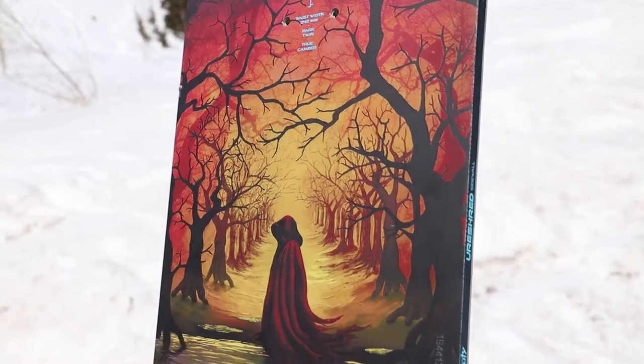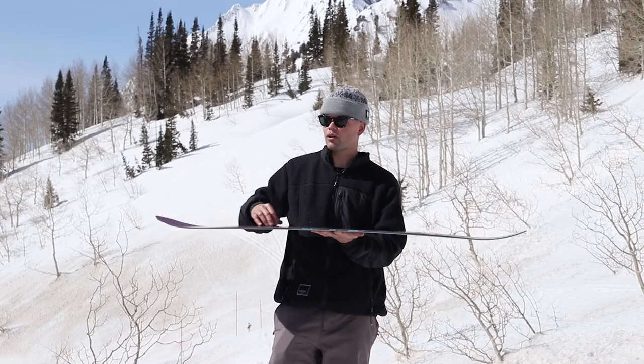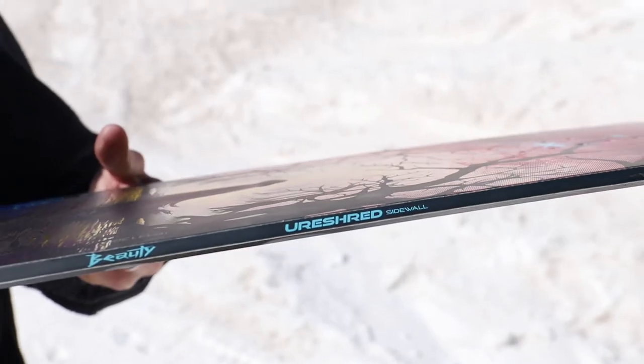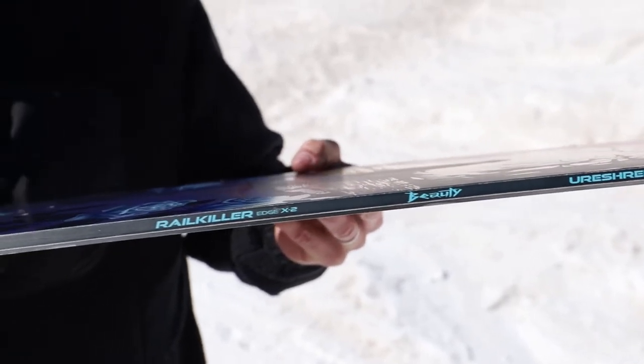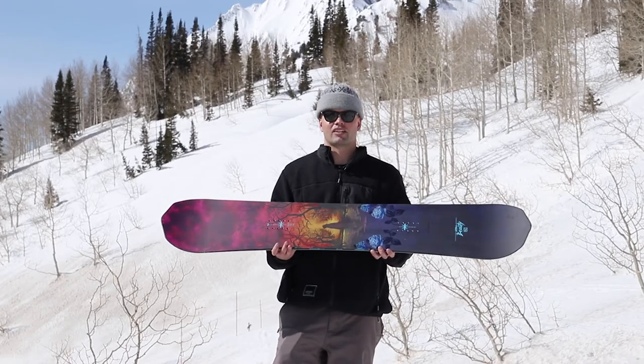The Beauty also has a new feature on all of our freestyle boards this year: the Eurashred sidewalls, which is a sidewall made out of urethane material. It's a softer, more durable material on the sidewall, making the board more durable so it can handle a beating all day long in the park.